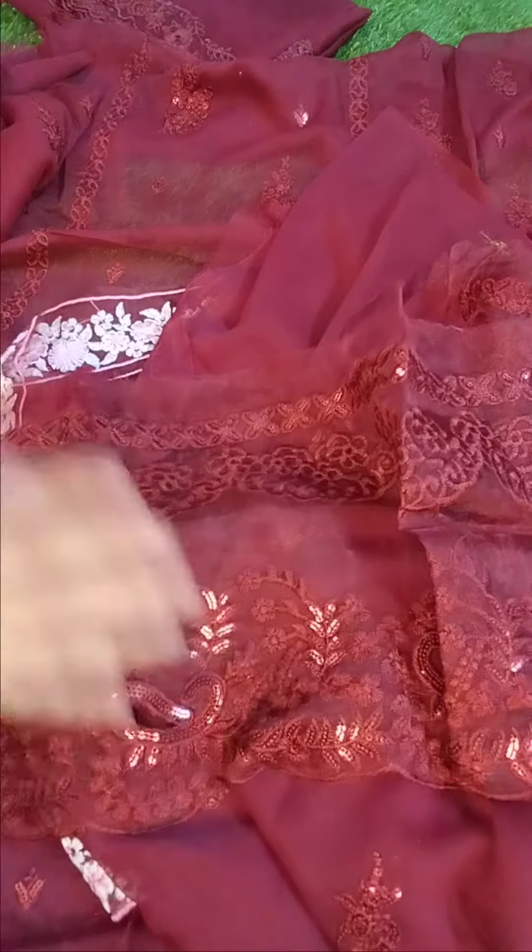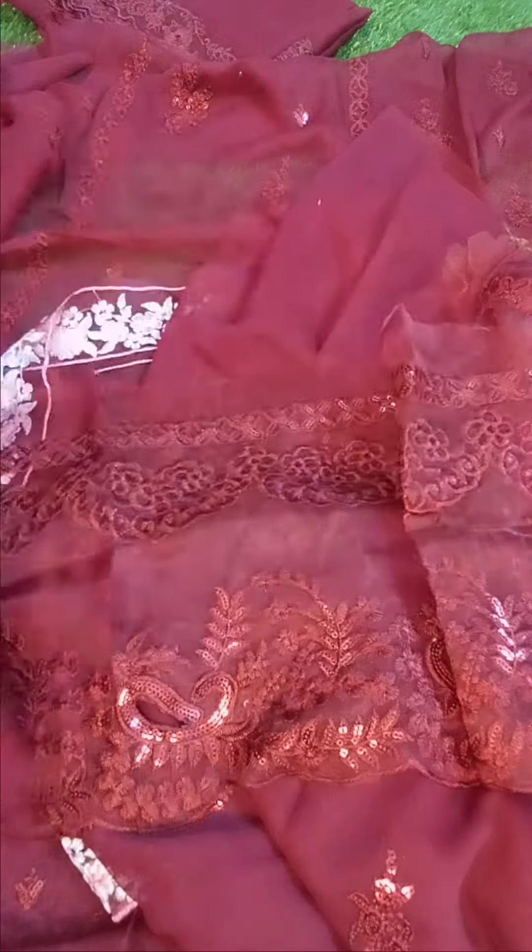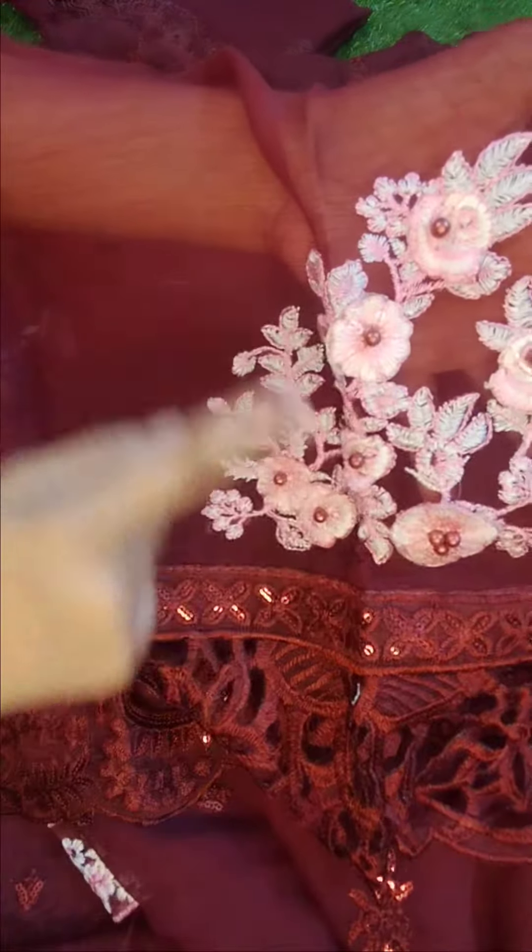Then the sleeves. On the sleeves you will get the detailing of the pearls and the embroidery. You will get the bunch with the detailing of the sleeves, and with the cutwork embroidery you will get the border on the sleeves.